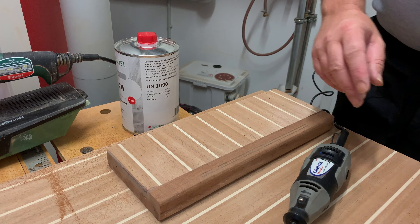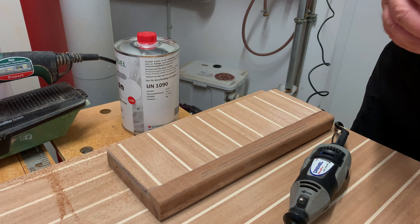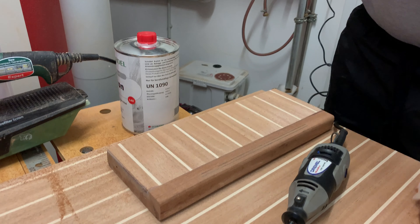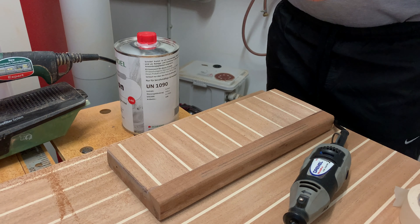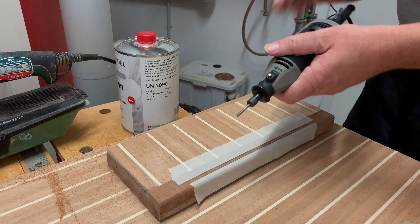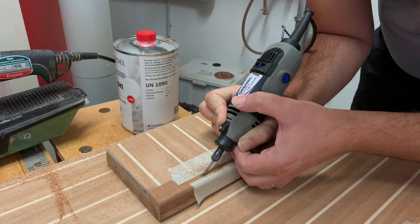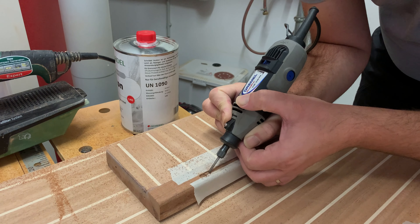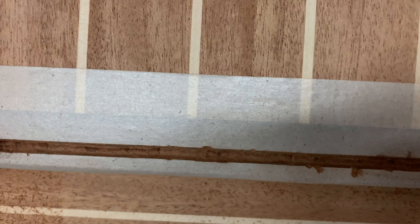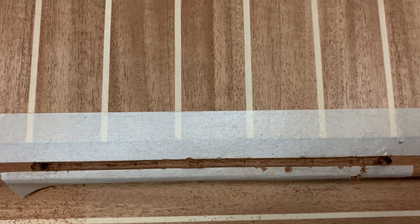Before I sand everything again — here is just a step — I put in a kind of compound so the steps will not be so slippery. First I just mark it. It looks pretty nice. The compound goes in here — it's the Sikaflex — so the color should match. There's another one, and one more to go.